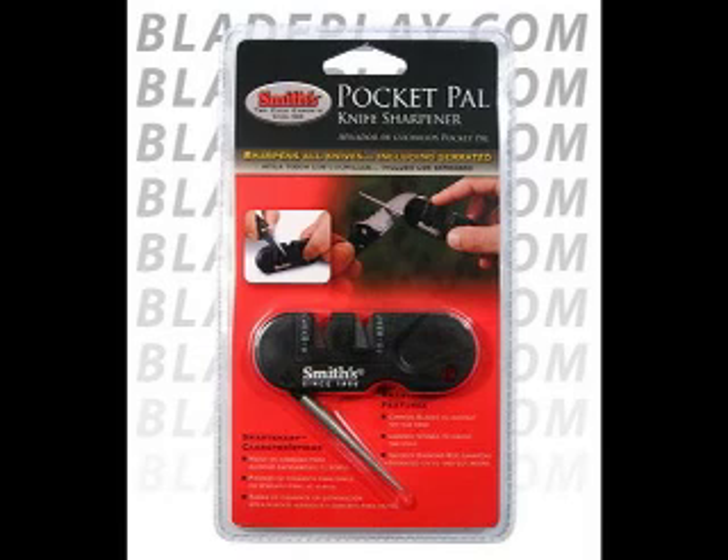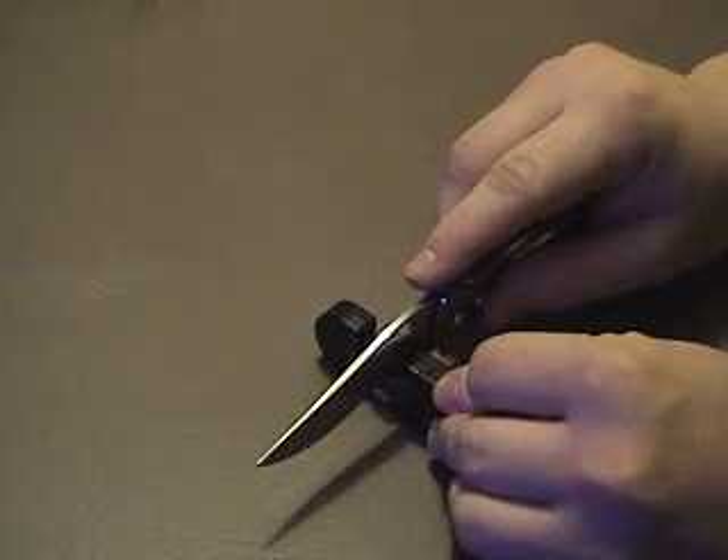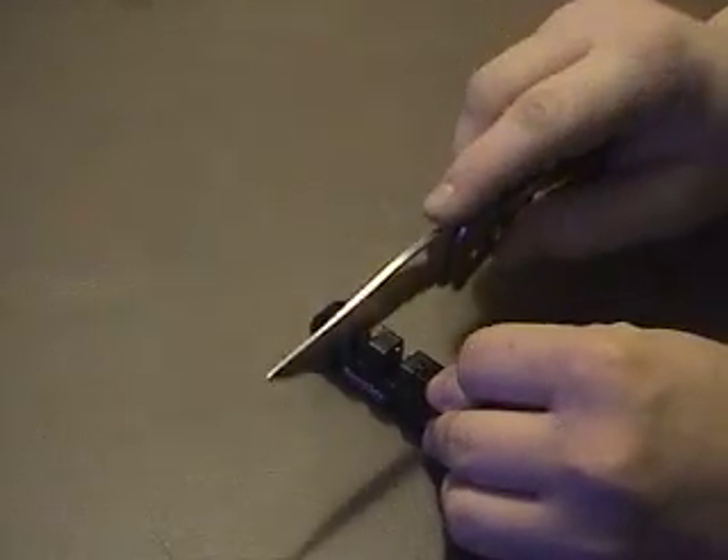Today we are reviewing a knife accessory from bladeplay.com. The Smith's Pocket Pile knife sharpener is a great way to get a professional edge on your blades. We use the Pocket Pile to sharpen all the knives we review.